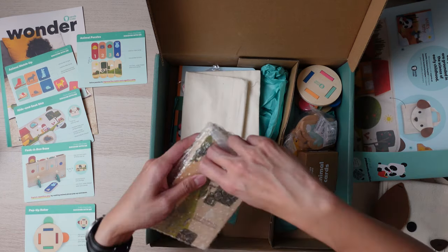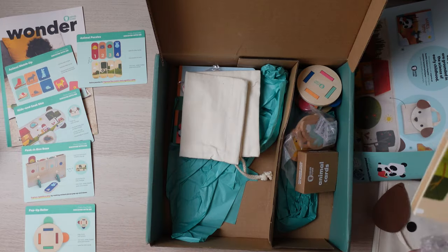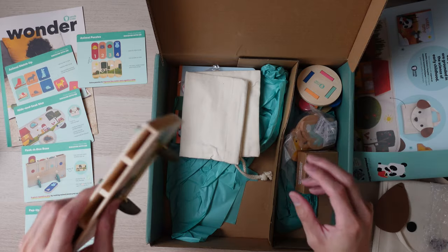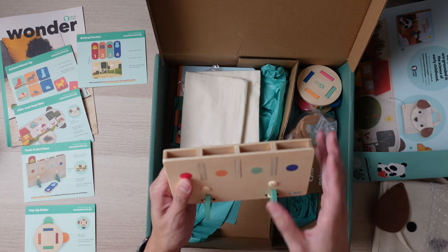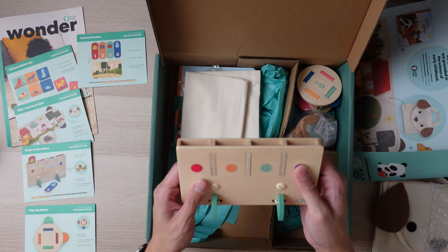The next item is going to be the peekaboo base. I've noticed that KiwiCo actually tends to use these little legs to hold it up, which seems to work decently well. It works very well on a flat surface like this. However, if it's on carpet, it is a little bit more flimsy, but I haven't had too much trouble with that.